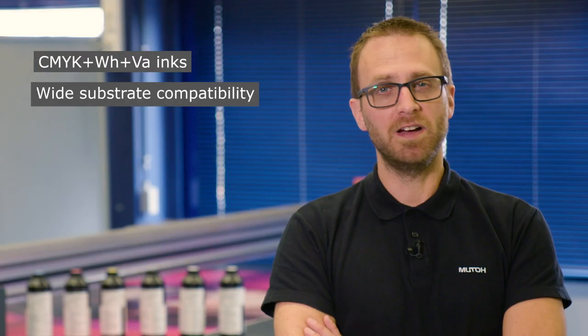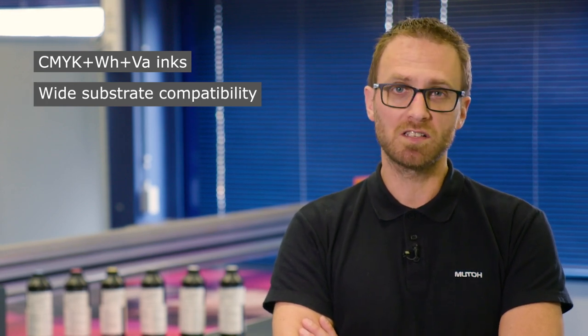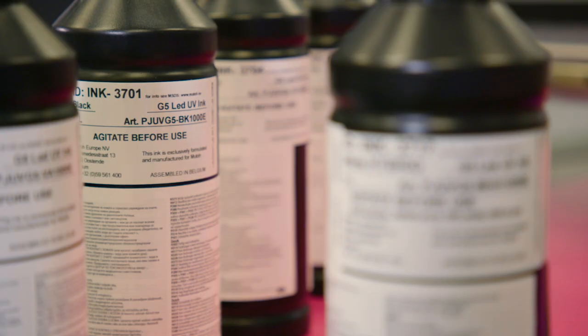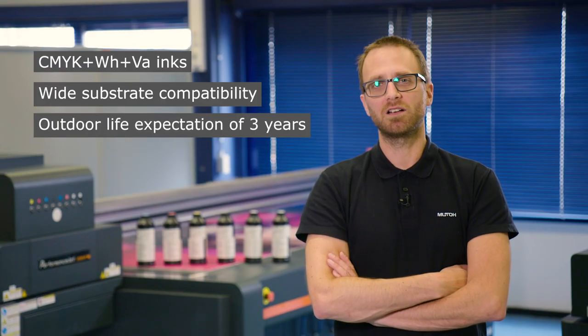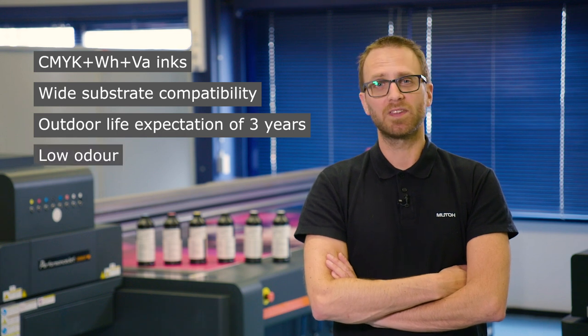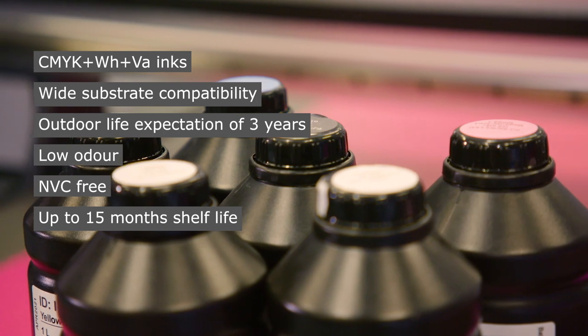The machine is equipped with six colors of a very durable UV ink. It has a very broad spectrum of materials you can print on, including glass partially without primer. It's a rigid ink, but it can also be used for certain flexible materials. The ink is up to three years outdoor durable, has low odor, is NVC free, and has a shelf life of up to 15 months.